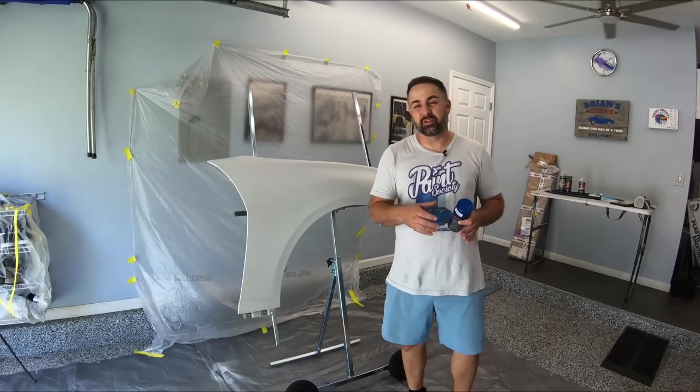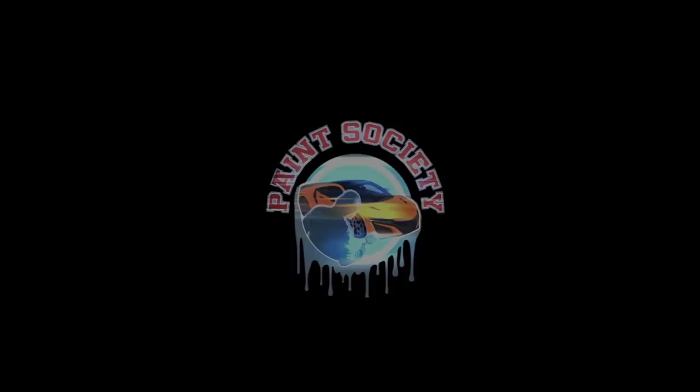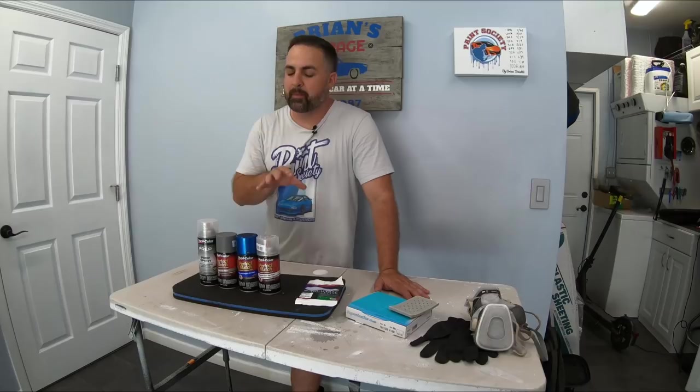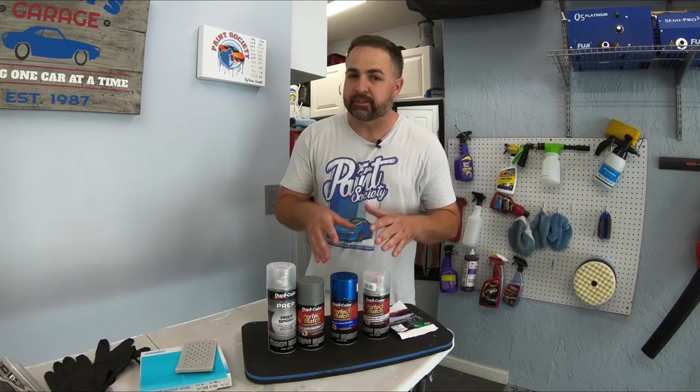Welcome back to another episode of Paint Society, the channel where the learning doesn't stop when the video ends. My name is Brian and today in this episode we're going to show you how to get the most successful job out of using a store-bought spray can. This episode is dedicated to the guys in the garage that just want to make their car or project look a little bit better, and we're going to be using these spray cans to do so. We went over to AutoZone and got all the paint we're going to need.